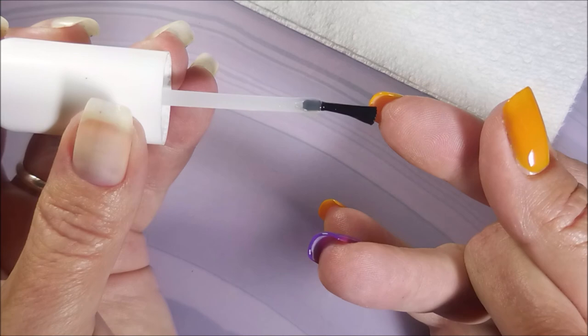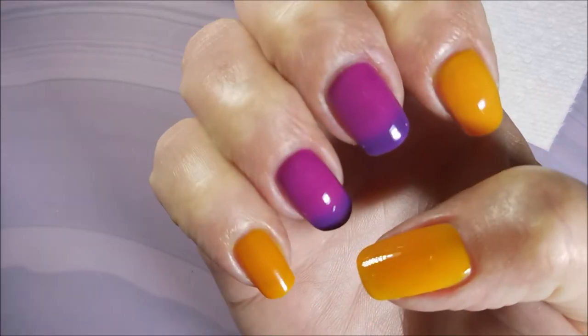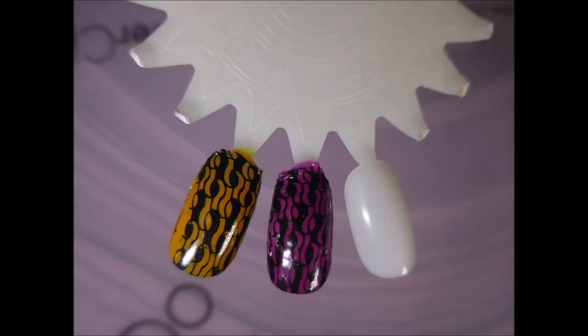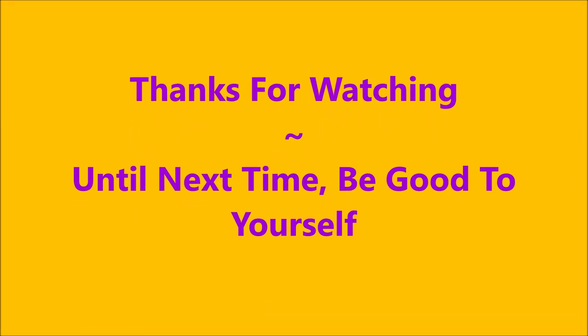So there you go. That's it. Beautiful. And here's what my Manny looked like. Thanks for watching, and until next time, be good to yourself.